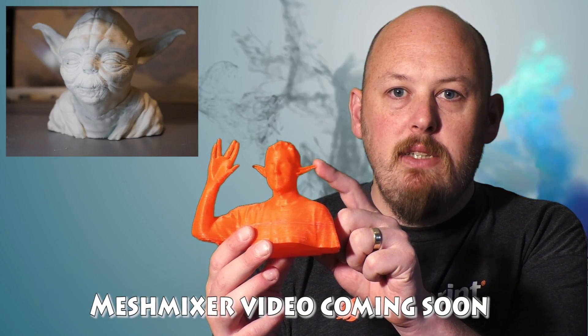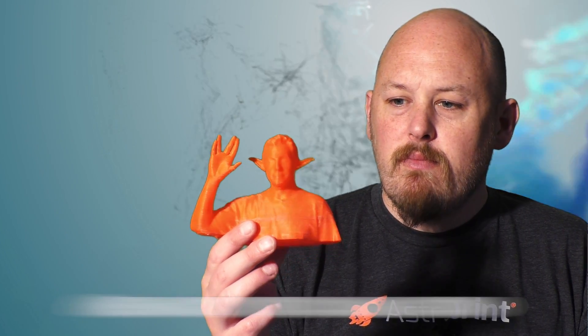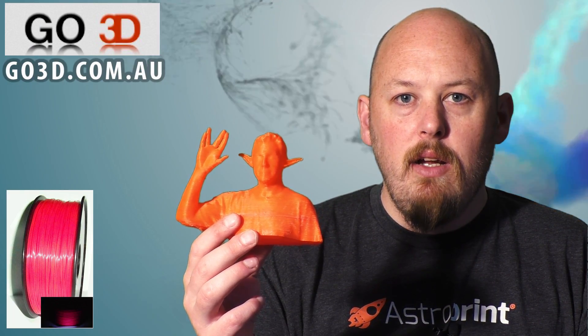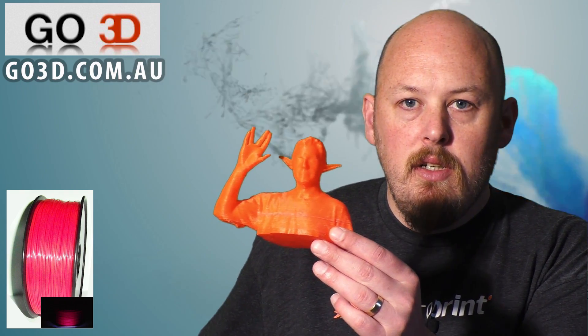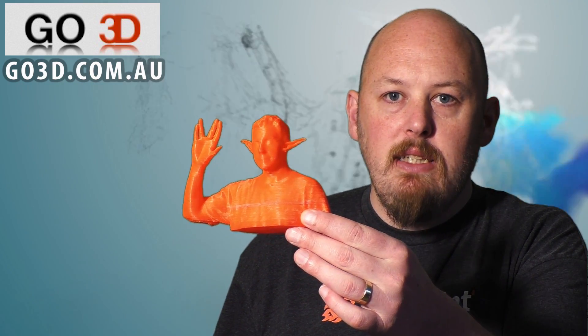So I did this in Meshmixer, and I'll show you how I did that in a couple of minutes. This was printed at 0.3mm in go3d.com.au red — I think it's fluorescent red PLA — at 300 micron. It's pretty cool, but it's a bit small. It's got a bit of detail there.